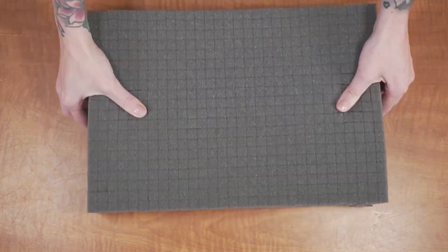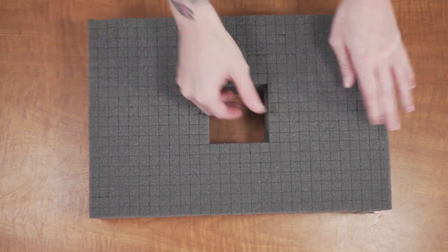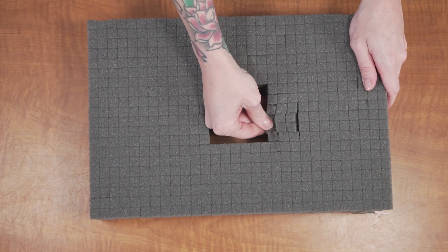Be advised this foam is an upgrade from pluck foam. Unlike pluck foam, this foam is pre-cut ensuring a perfect fit for your gear and saving you time from having to do it yourself.